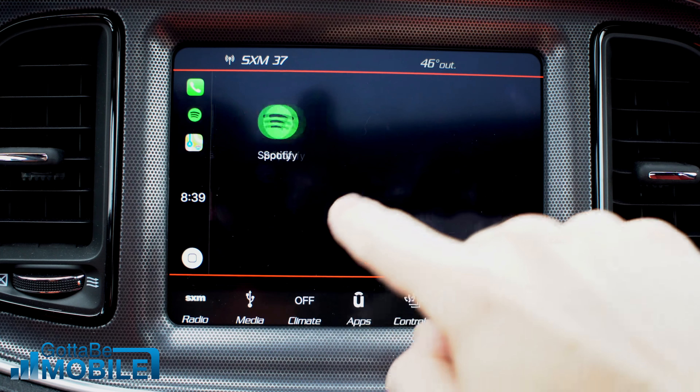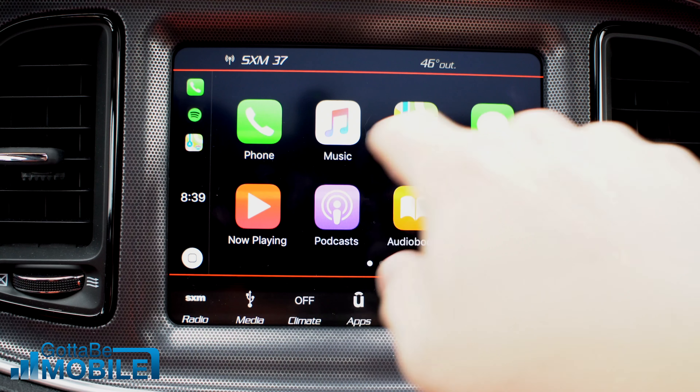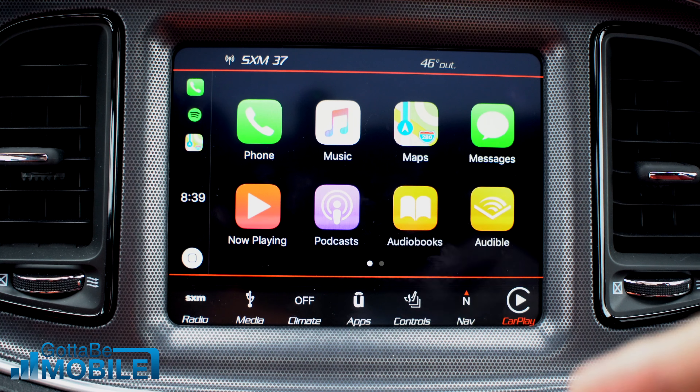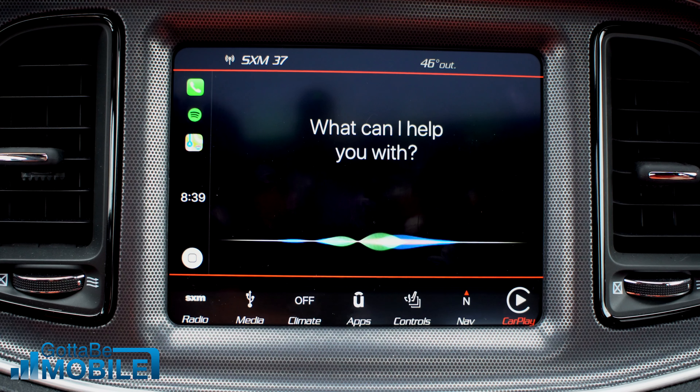This only works when you're plugged in, and when you plug it in you don't have to do the Bluetooth pairing. CarPlay is really handy if you want navigation on your screen and quick access to your music and controls. You can also say Hey Siri and it will activate on the dash through your phone.